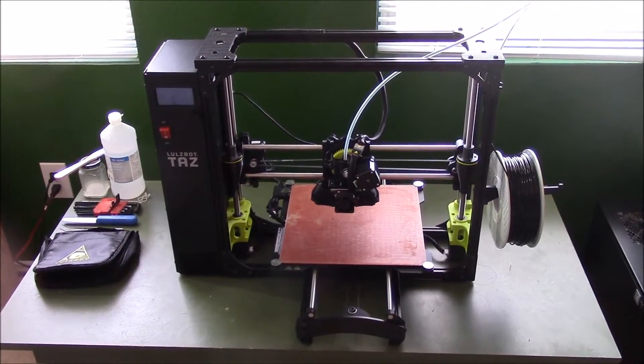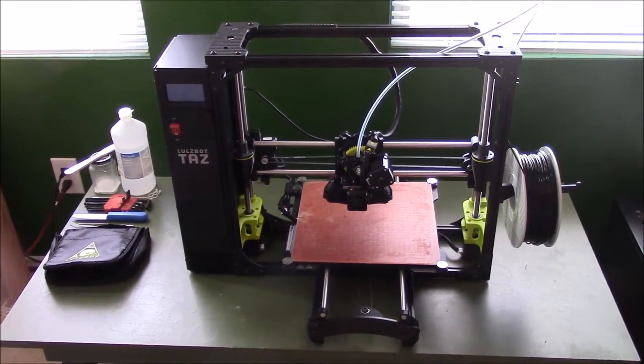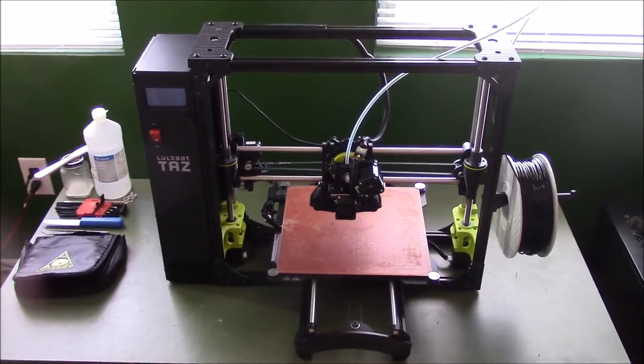This is on the higher end of the desktop 3D printers. It's very open source, and very reliable, and very awesome, and I'm very excited.